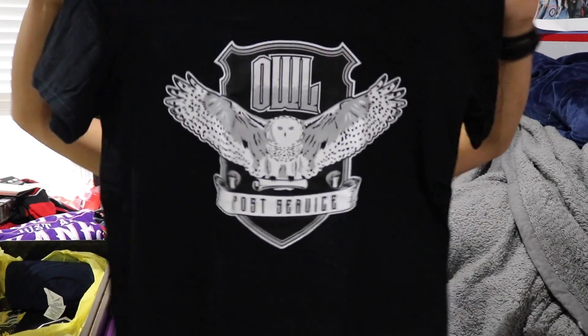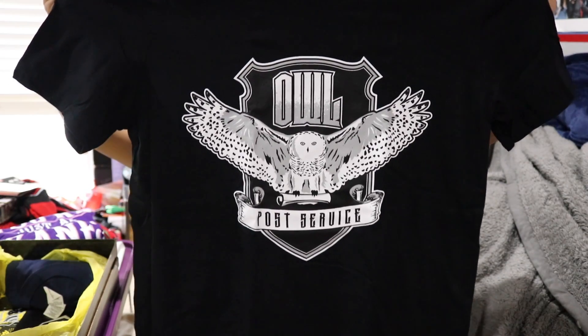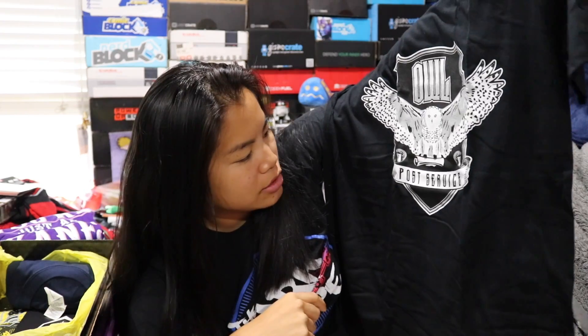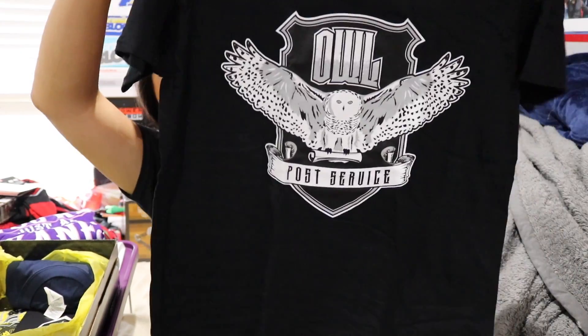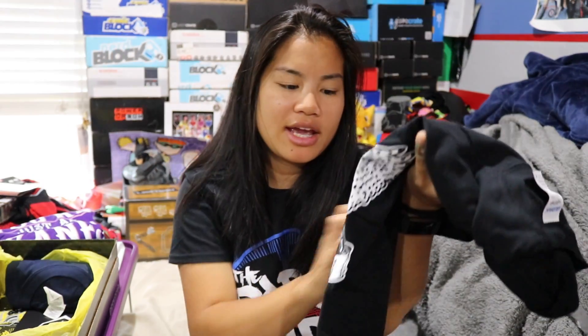The next shirt we have is a Gildan soft style men's medium black shirt. Just based off of what I can see, I think I like this shirt — I think this one I might like the most. This says "Owl Post Service." I like how it's a little bit plain. I love the way the owl looks on that. So that's probably my favorite shirt so far.